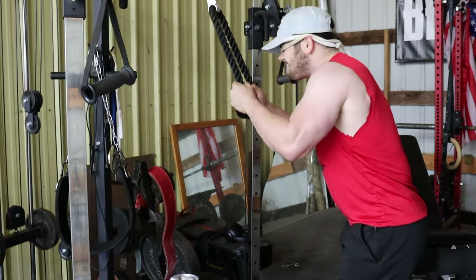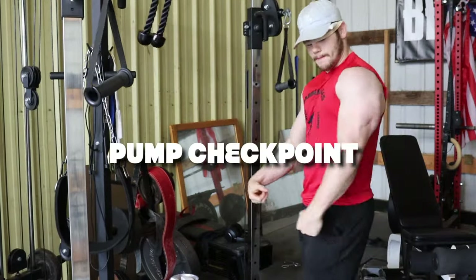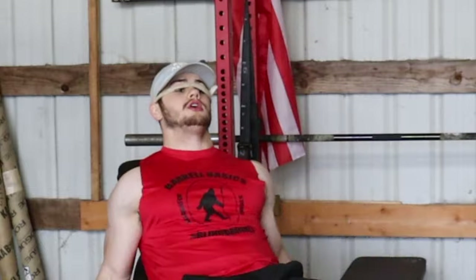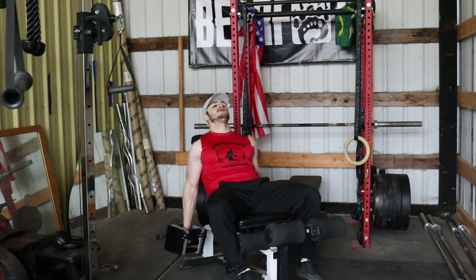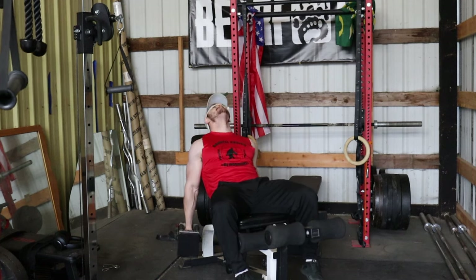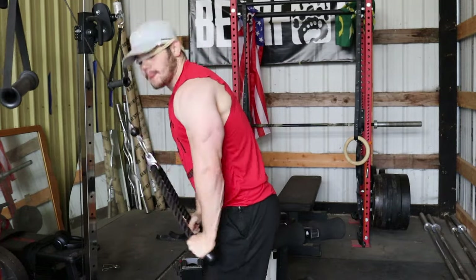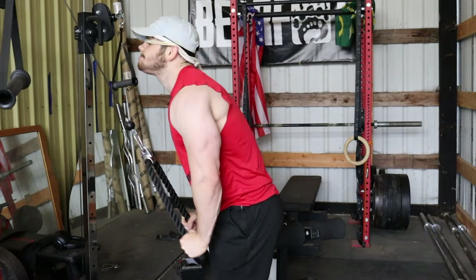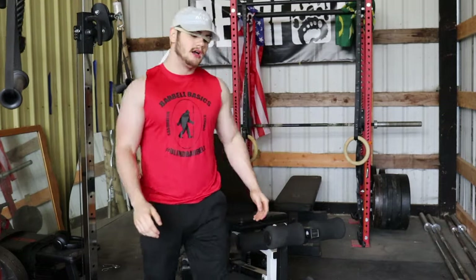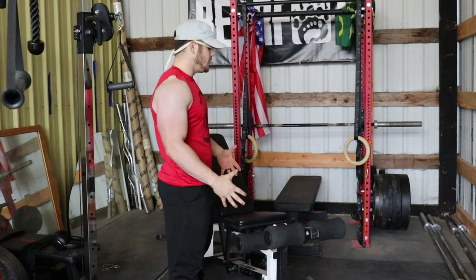On the pushdowns I focus on squeezing at the bottom every rep — that's what forces an insane tricep pump. Round three — let's go! Interestingly, we're now doing the competition prep workout, which is a lot of supersets and high-pace work. Arnold and the classic golden-era guys would do these higher-volume workouts during competition season, and then in the off-season they would slow things down and do heavier workouts with more rest.